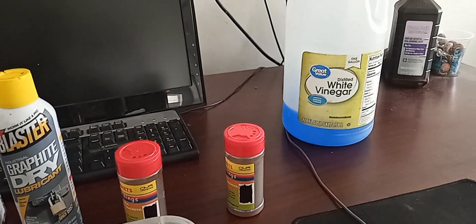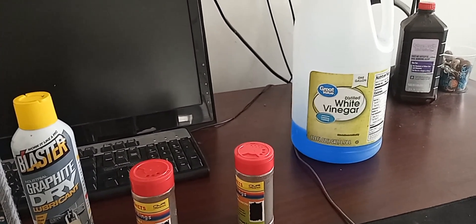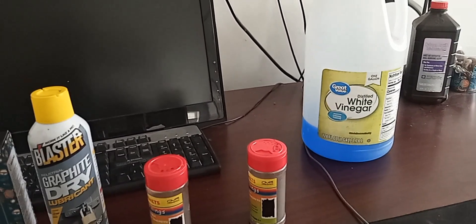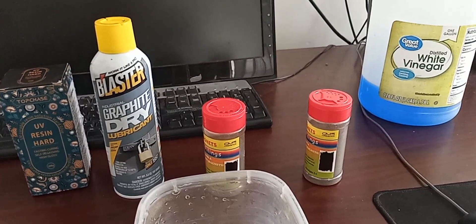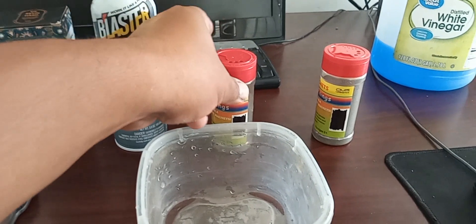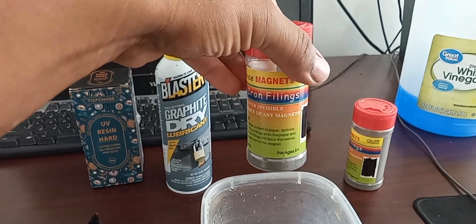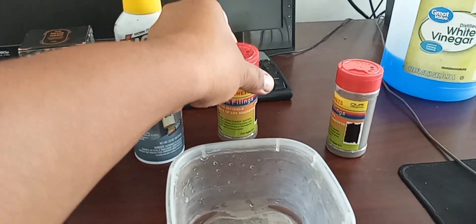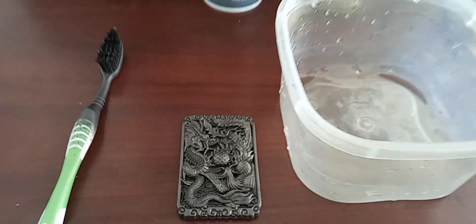I'm going to be using copper acetate or regular copper sulfate with white vinegar and salt as the electrolyte. I'm also going to be using iron filings, which will allow the copper to be deposited onto the graphite-coated piece, since graphite is conductive.